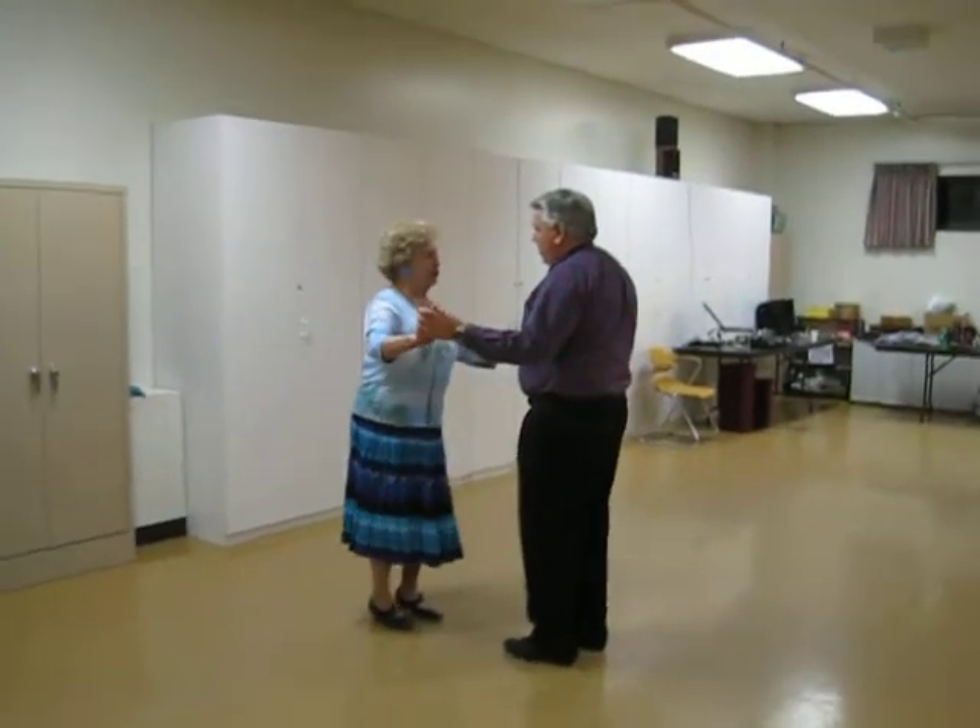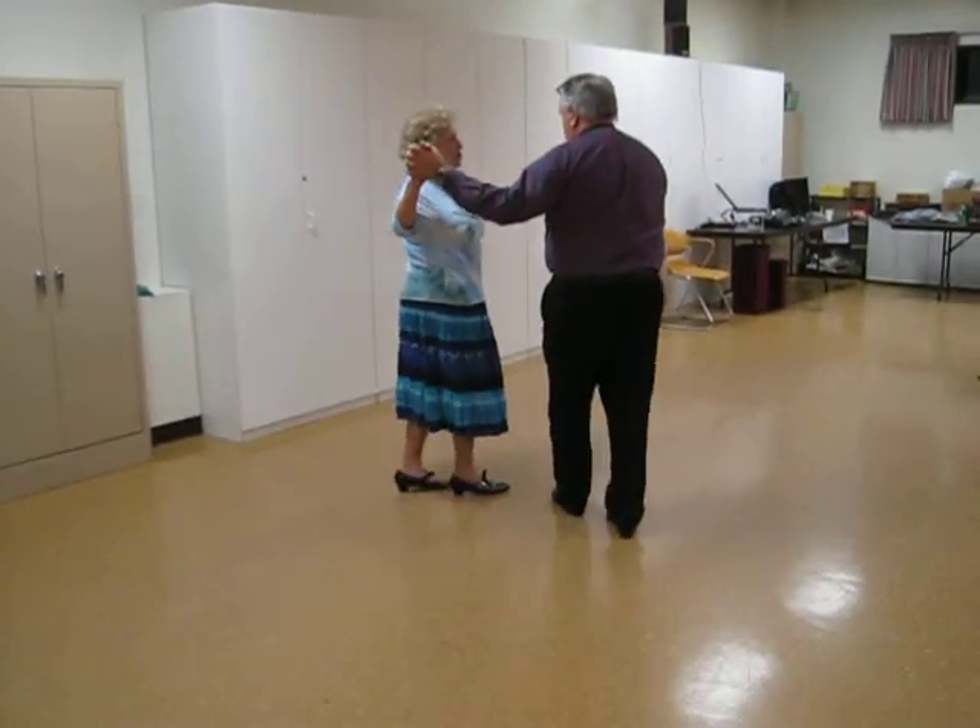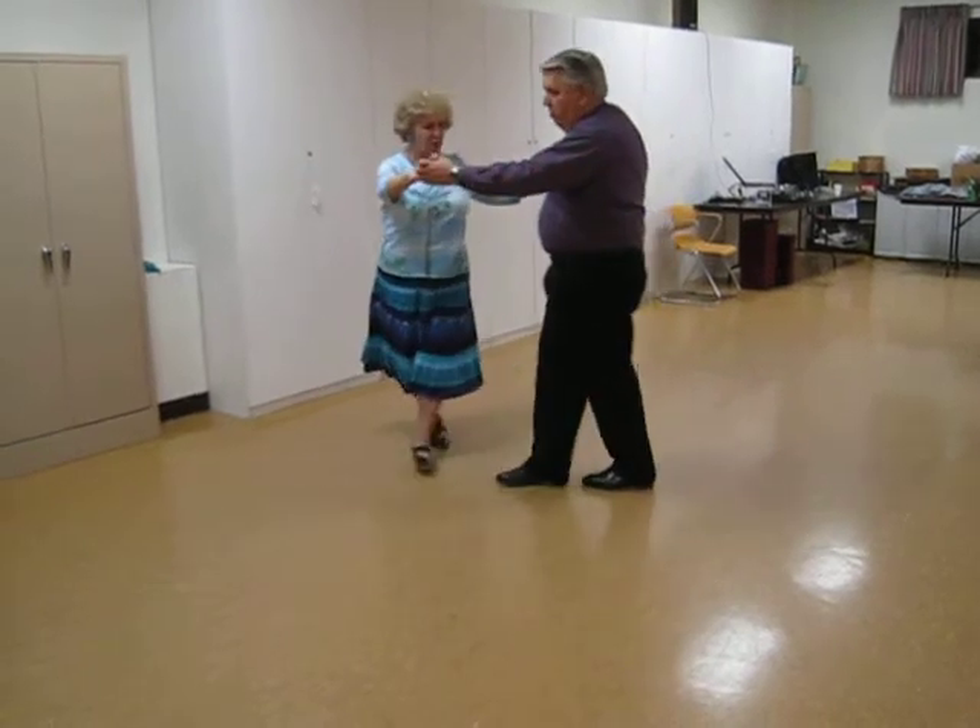The traveling doors are one, two — one, two, three — one, two — one, two, three.